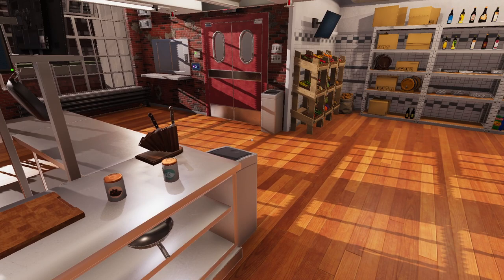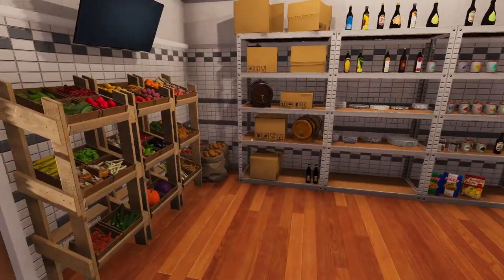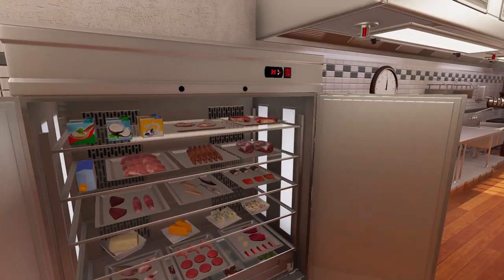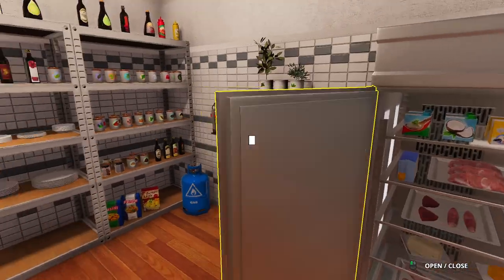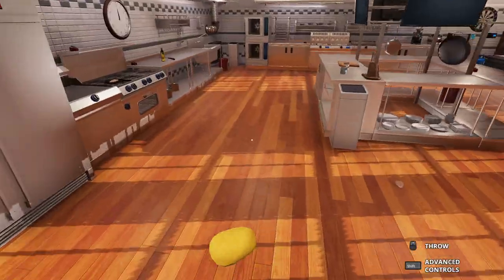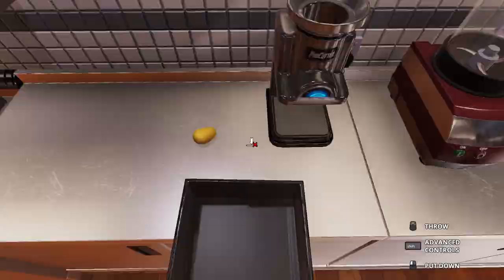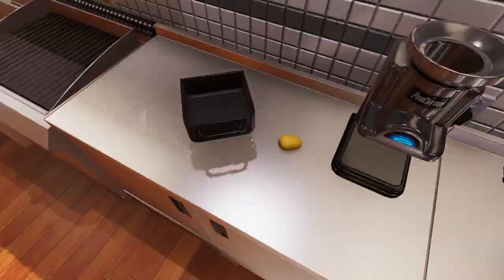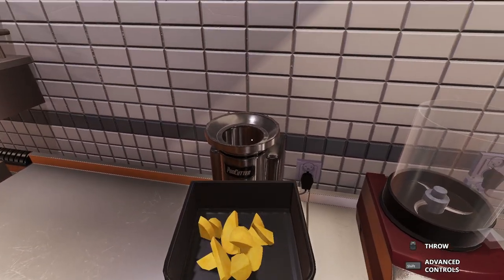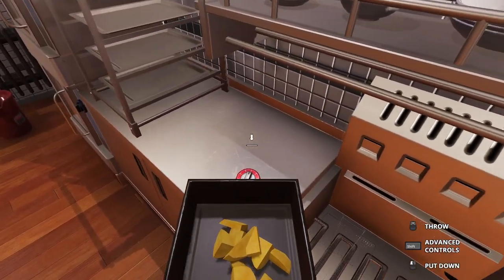We're also going to want a new chopping board. We're going to want some sides, obviously. We're going to get some fresh potatoes imported from wherever. I'm going to cut these one more time, and there are your potato wedges.